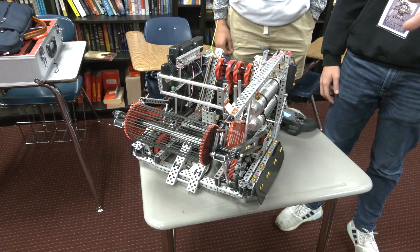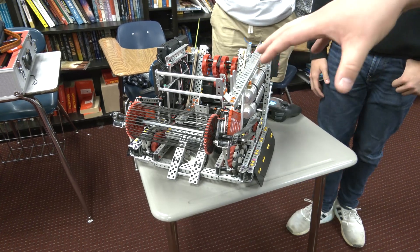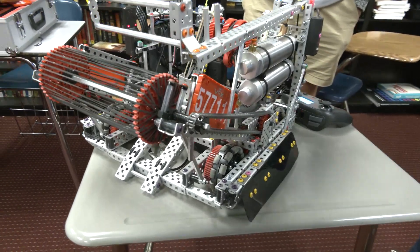One thing I really like about your intake — you mentioned we've seen teams go with more of a squishy compliant wheel or something like that. You've essentially created that in a different way, where this intake is able to move a little bit and provide that compliance, which I think is really cool for intaking the tri-balls.